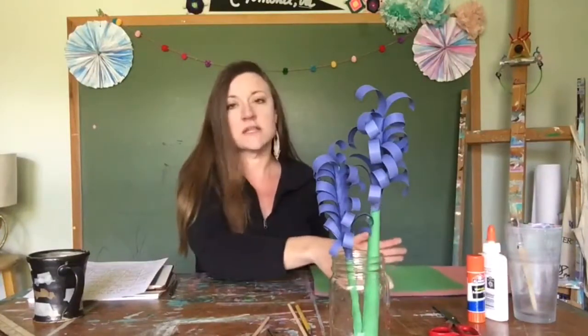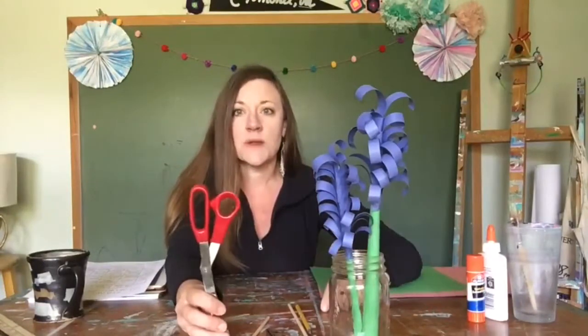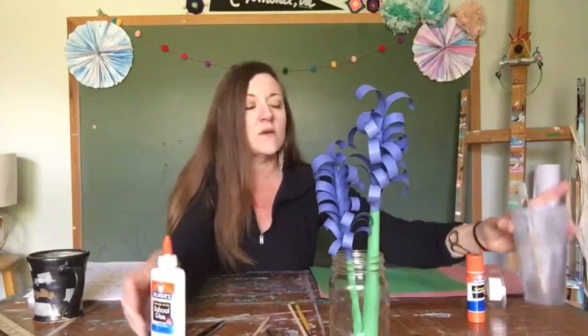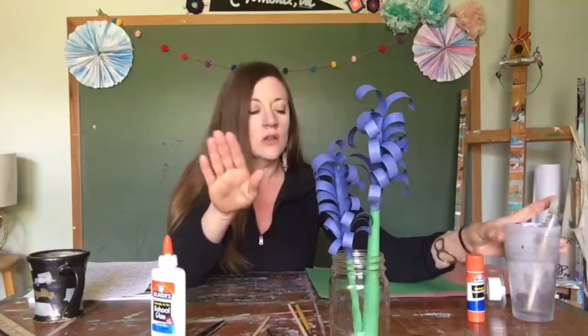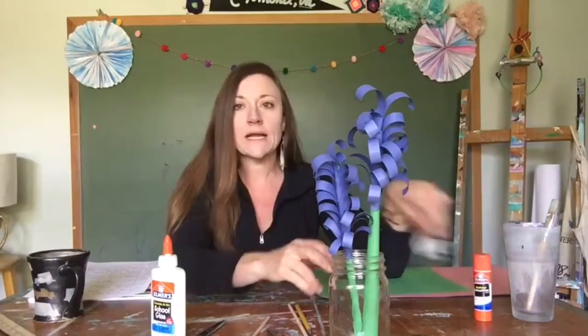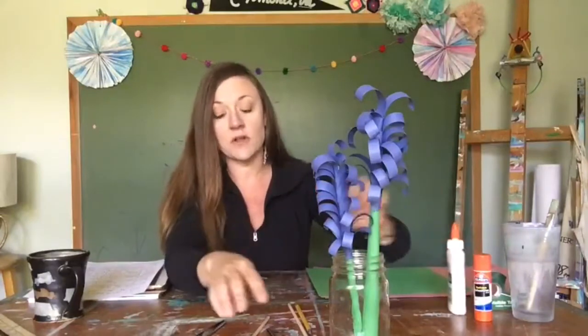I pulled some white, purple, pink, and then for our stem we're going to use green. You can get different colors — you don't have to stick with the colors that the flowers are in nature; you can be creative with that. You'll need a pair of scissors for cutting, and I've got some glue. I also have a paintbrush to apply glue to larger areas, a glue stick, and tape as a backup to keep things together while the glue is drying.